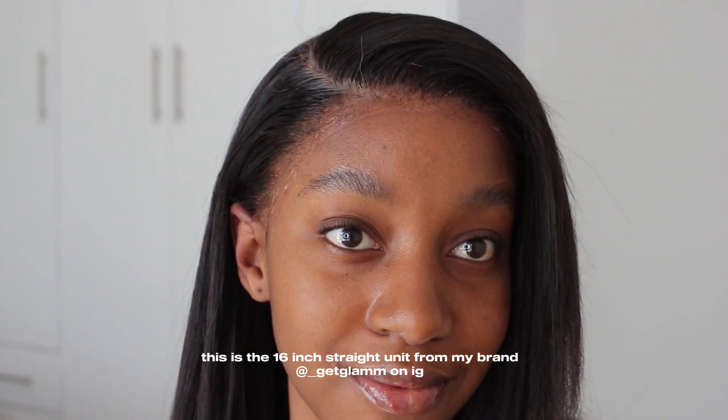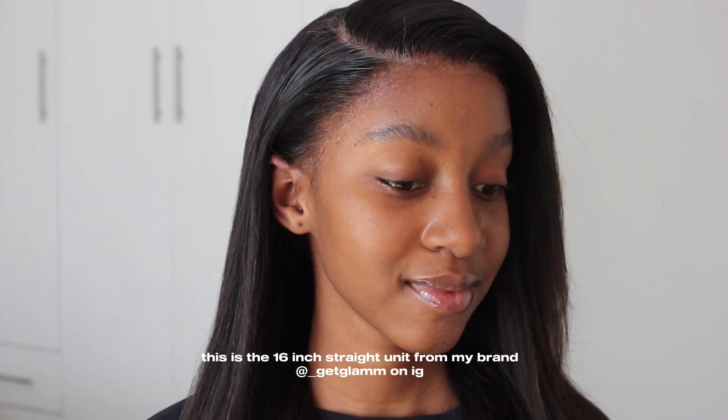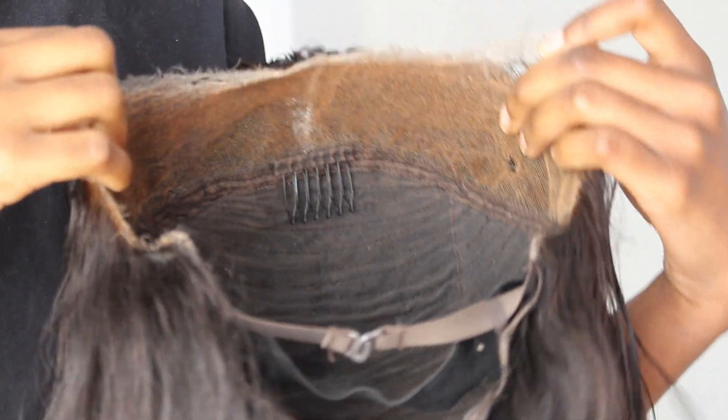I'm finally here to give you a detailed installation tutorial video using just one product. This video is beginner friendly and for anyone who does not want to be spending all their money on buying wig products. I'm here to show you that it can be done and look exactly like this.